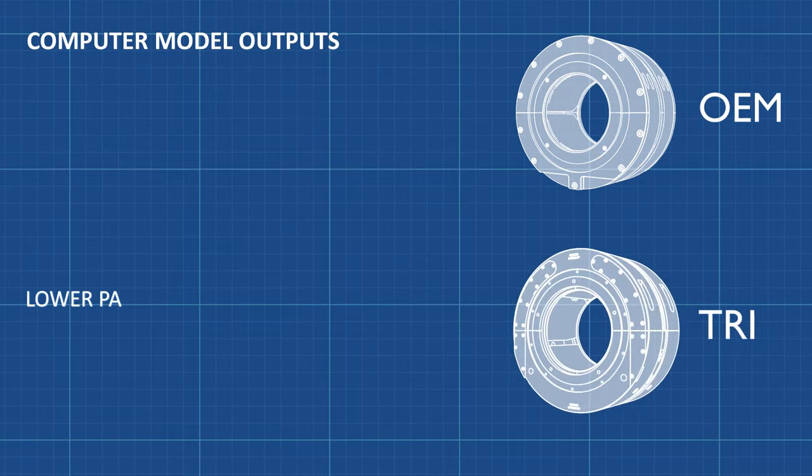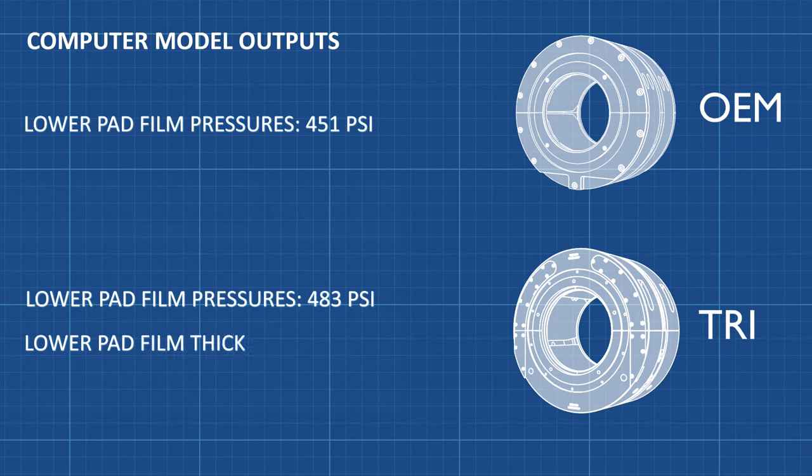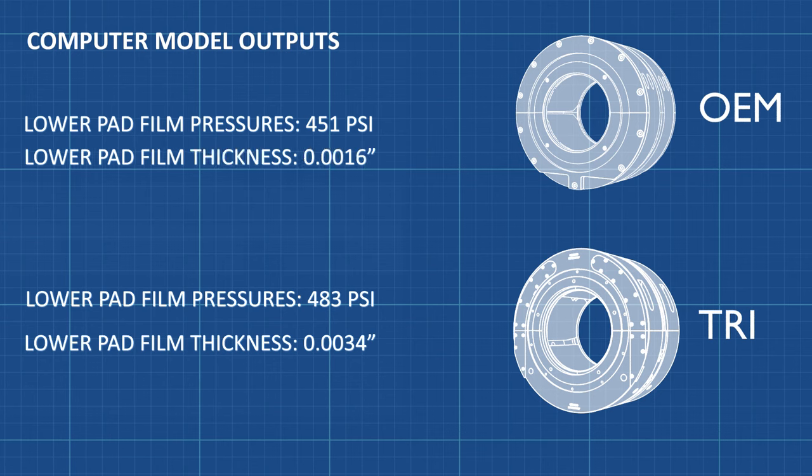The model calculates the film pressure in the bottom pads of the TRI bearing to be 483 PSI, while 451 PSI was calculated in the OEM bearing. The film thickness in the lower pads of the TRI bearing is calculated to be 3.4 mils, and the film thickness in the OEM bearing is calculated to be 1.6 mils.